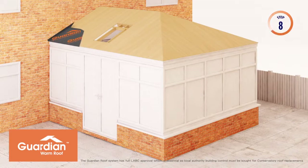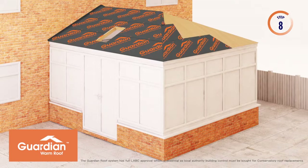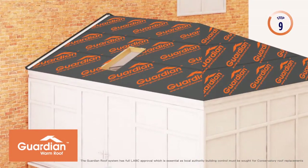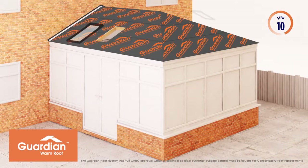Guardian Warm Roof waterproof breather membrane is fitted over the entire roof using stainless steel staples. An aluminium watercourse trim is installed to ensure water tightness at this critical joint. Specially designed flashings are installed around the roof windows, again to ensure water tightness.